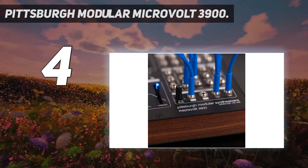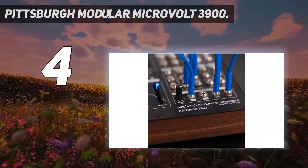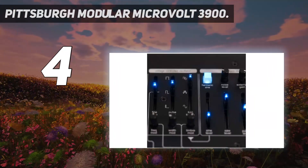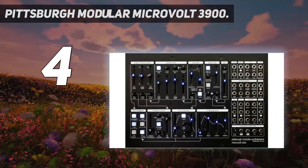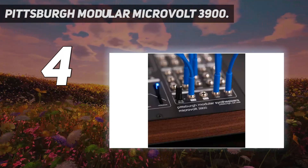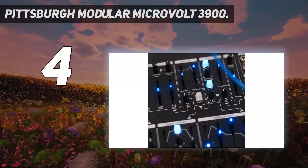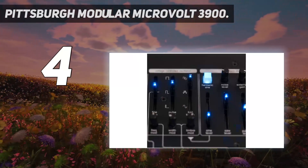The new dynamic VCA technology is the heart of the Pittsburgh 3900 sound. A typical VCA functions in two dimensions. However, the dynamic VCA technology of the Pittsburgh 3900 has an additional third dimension. When the VCA closes, harmonics are removed and restored when it opens. Its design also allows the synth to get plucked, opening a myriad of musical possibilities. The instrument is patched internally, meaning it doesn't need patched cables to dial a variety of sounds.